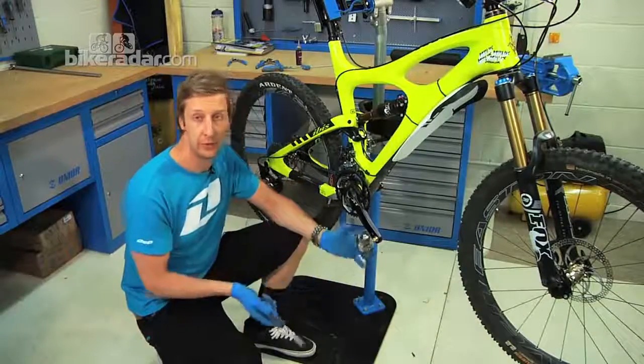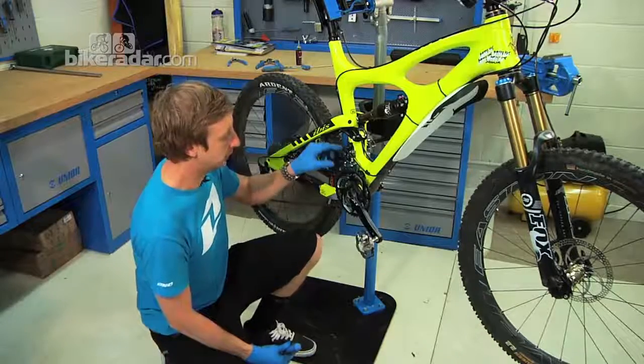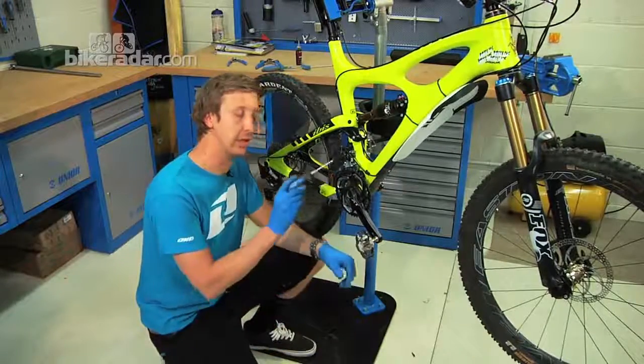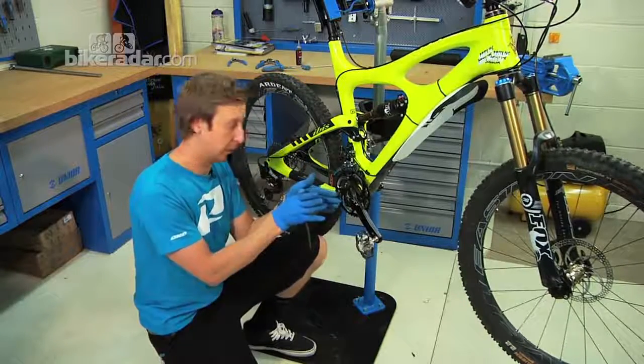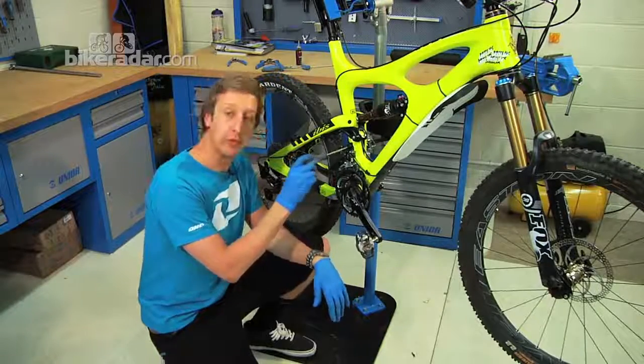This is the front mech, just like the rear mech — the derailleur derails the chain. You've got three points of adjustment on it plus the cable tension. The three points of adjustment are the low and high screws, which adjust the stop points of the mech at the biggest and smallest chain rings, and where the mech actually bolts to the frame.